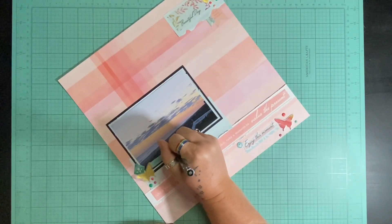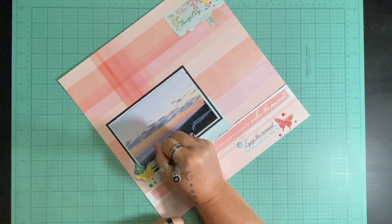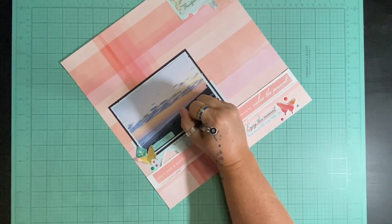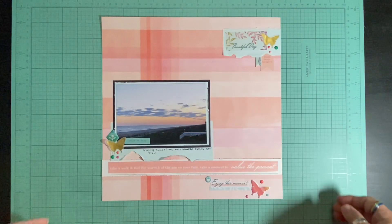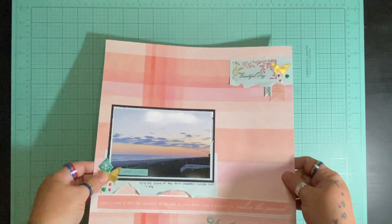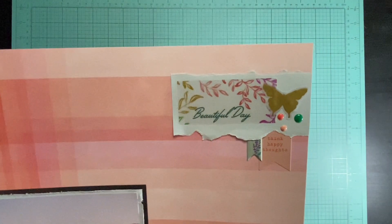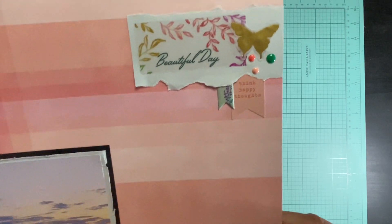I am going to journal a little bit under here, which is pretty good for me because I'm terrible about that. I dated it and everything — I even put the time on here because it was at 7:34 in the evening, and the sun setting on the beach is kind of hard to beat. That is it — super simple, I think 22 minutes when I hit stop. I just built some clusters and let the picture really do the work, as well as this beautiful paper from Pinkfresh.